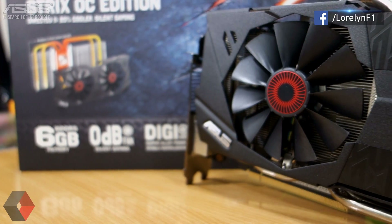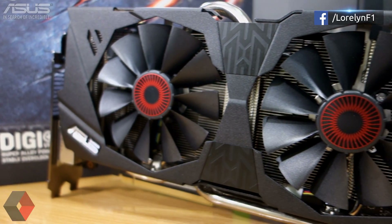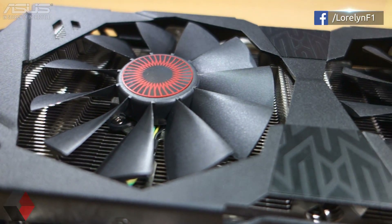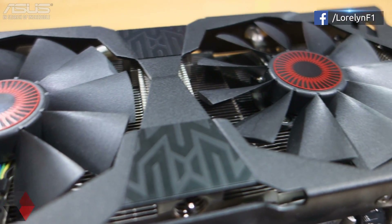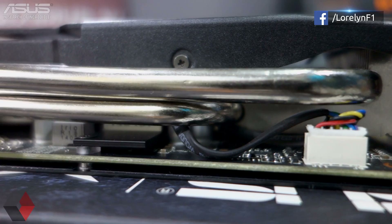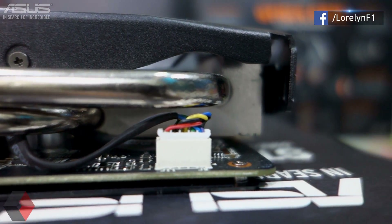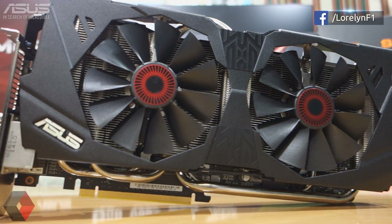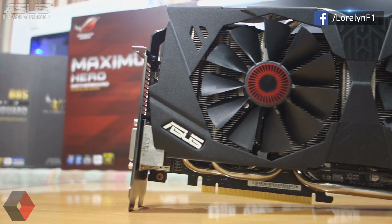Let's take a closer look. At the front we have the two 90mm fans with an owl-eye-like sticker in the middle — I think this should be orange. We can also see the aluminum heat fins right here. The fans are connected by a power cable here. It also has an all-black metal shroud and the ASUS logo. It looks amazing so far.